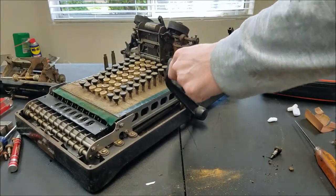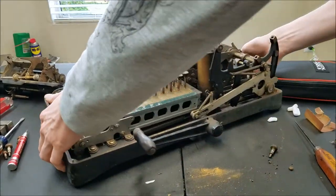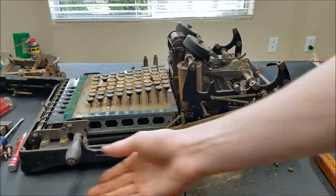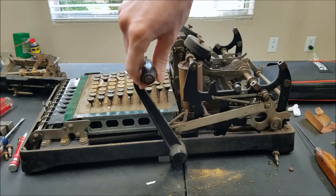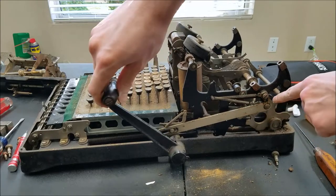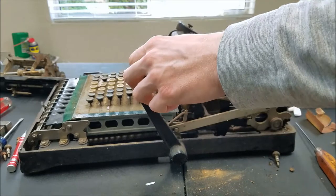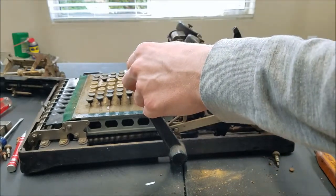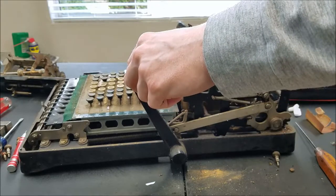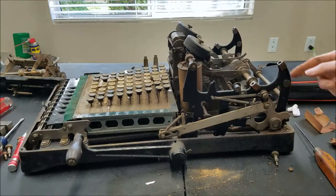In order for this to come back up, this has to go back, which means this has to rotate. You can see here that peg there is preventing that from happening. So it's just this little lock thing — actually, I don't think it's that.